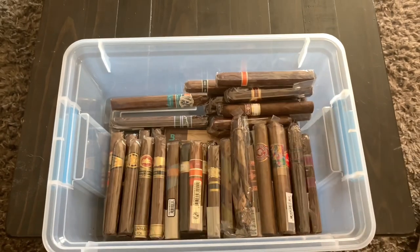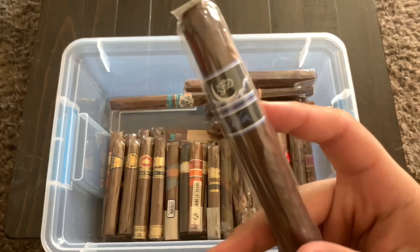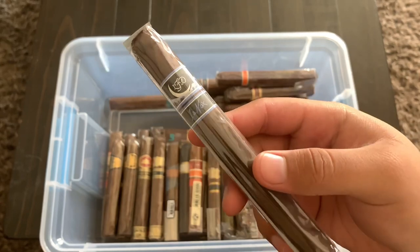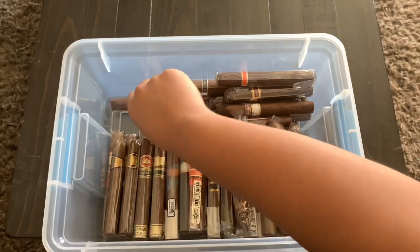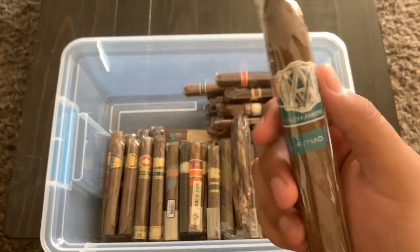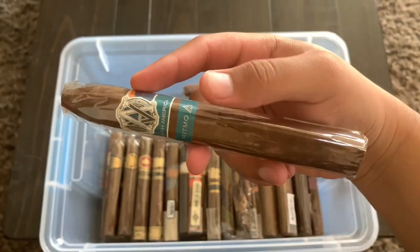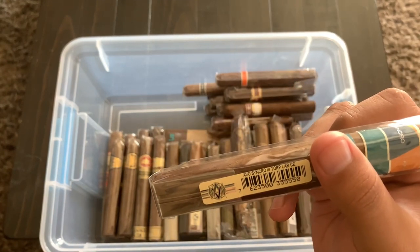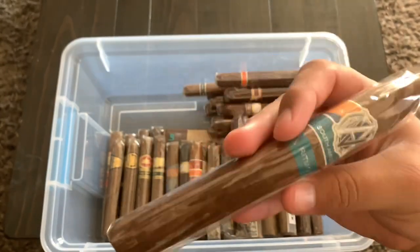Right here we have a La Flor Dominicana Lancero, which from what I've heard is a very nice and dark cigar — I'm really excited to try this one. And right here I have an AVO South America Ritmo, which is long — kind of a torpedo Churchill type. It says torpedo large CE; I'm not sure what that means, but I'm very excited to try it.